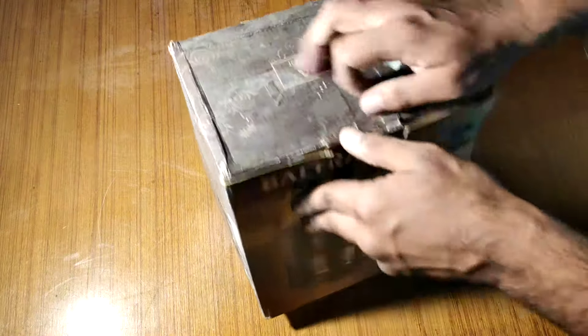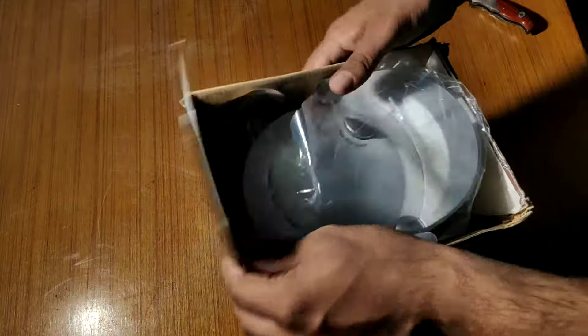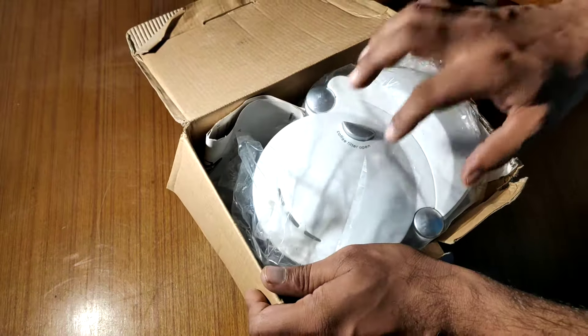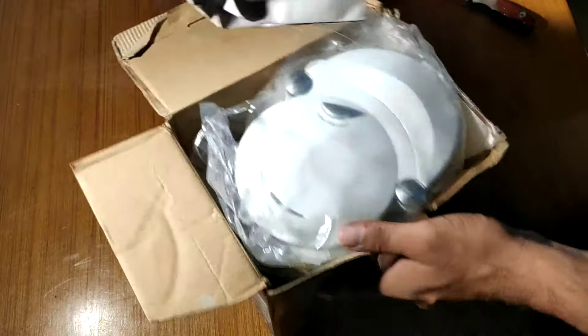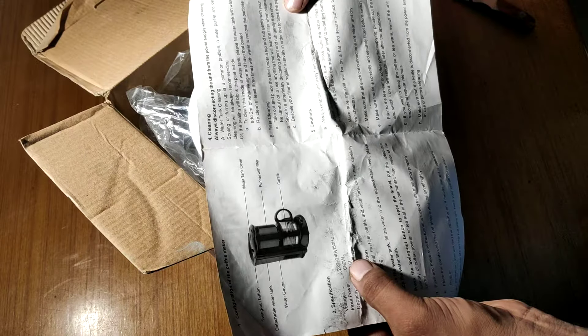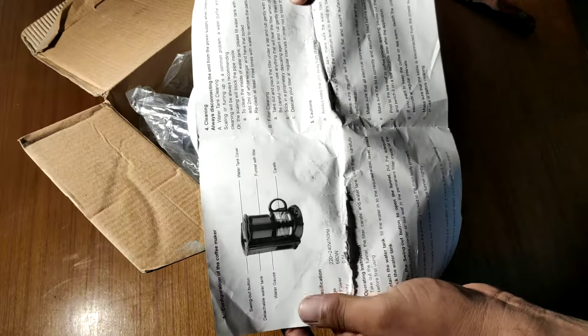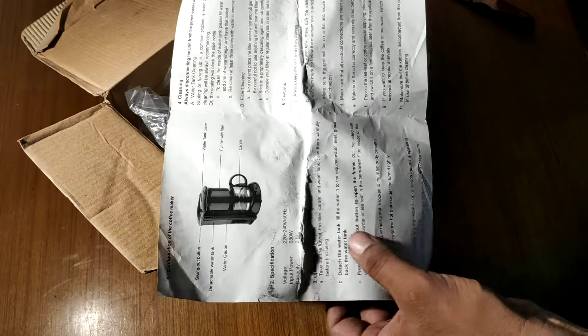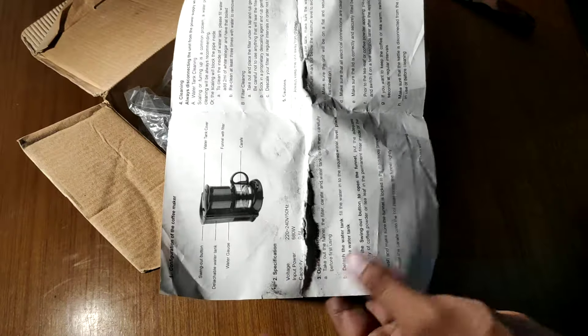Let's open it. As you can see the label is white, and this is white also — the injection manual coffee maker. I have never used a coffee maker so I don't know how to use it. This is 680 watts, 220-240 volts, so you can use it in Asian countries and European countries.